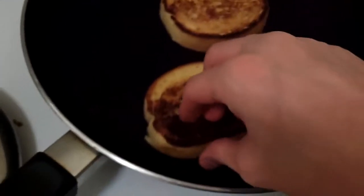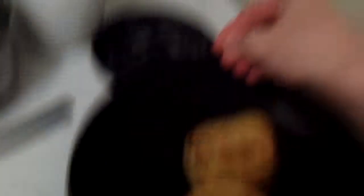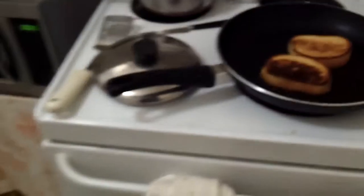I'm grilling some garlic bread here. It's pretty simple to do — just put the bread on there and wait till both sides are nice. I'm just gonna also turn on the oven. Don't forget about that. You need an oven, so there you go.